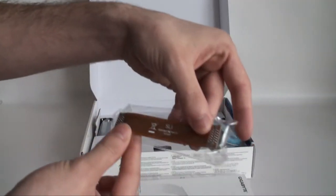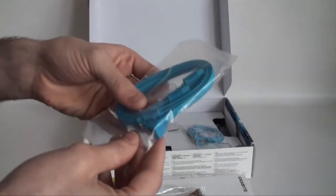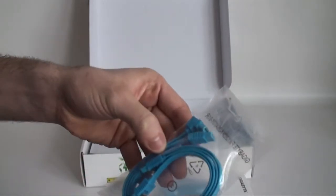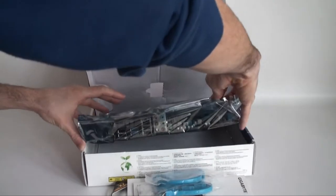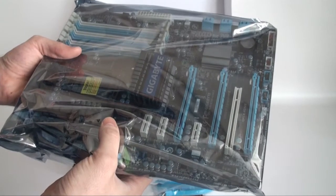We can see that we have an SLI bridge — quite a long one — as well as two USB cables, of which one is right-angled. There are also another two cables, one of which is right-angled as well. Then if we lift this section up, we can see that we have an anti-static bag with the motherboard inside.